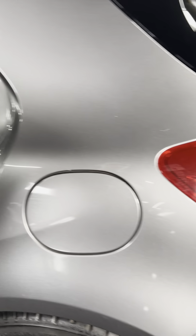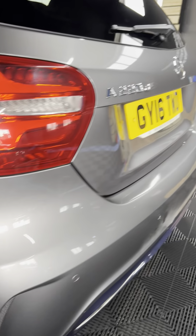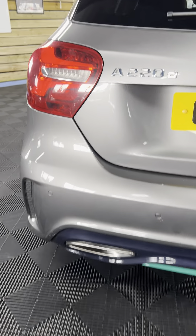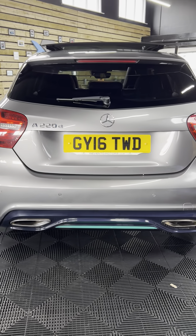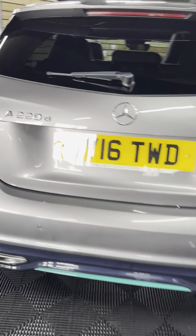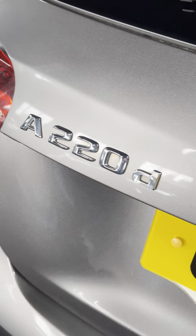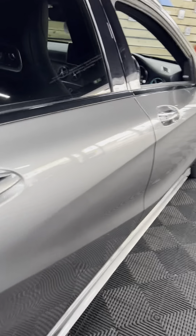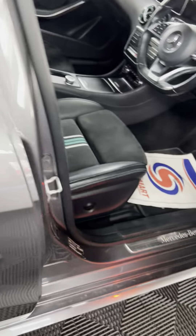We've got front and rear sensors, and a rear camera that does sort of not quite a 360 effect — probably like a 180 effect, I would say. You've got the gloss black mirror caps around here, pan roof that opens up. Guys, in the back you can see the stripes you get from there.